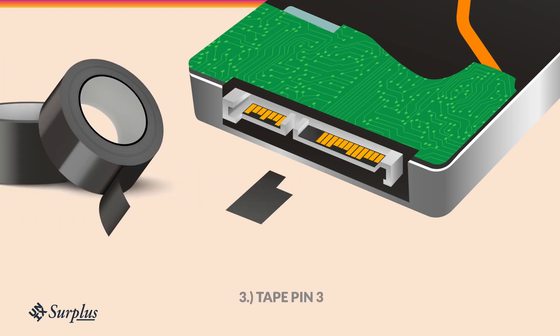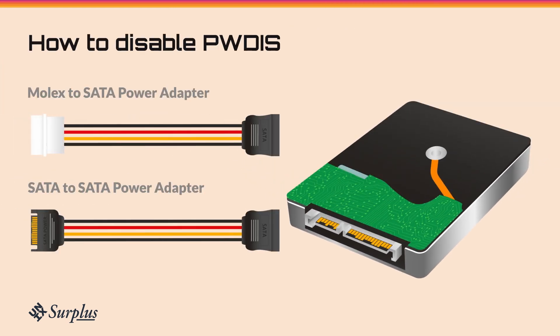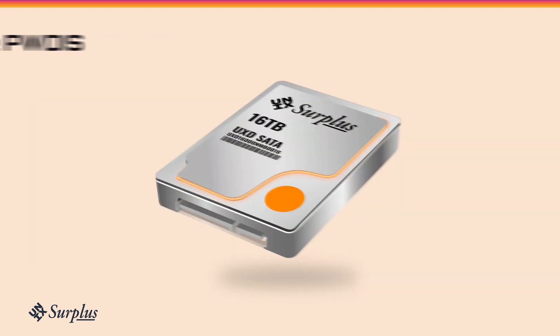Putting tape on pin 3 is not recommended as a fix. If you want to disable this feature, use a SATA to SATA or Molex to SATA power adapter.